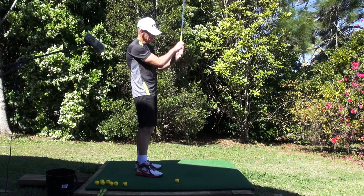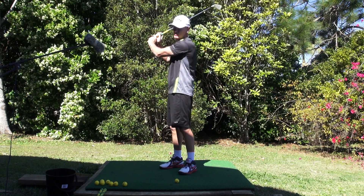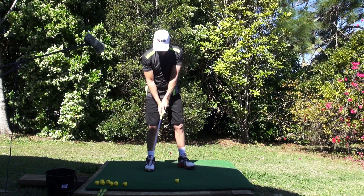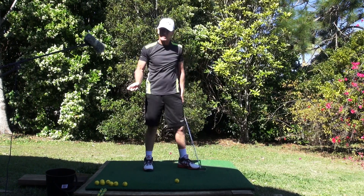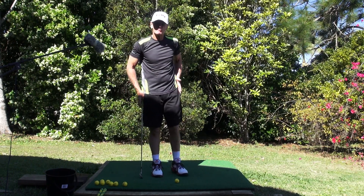You have to have that in the grip to consolidate it. Because too many players — even when they have a practice ring — this comes apart, or this comes apart. Nothing comes apart. It has to stay there. It has to be set at address, it has to stay there, it has to be increased coming down, and it has to be held and forced into the ball.